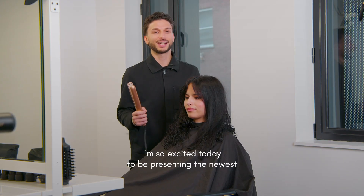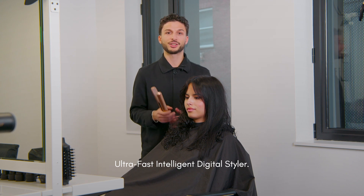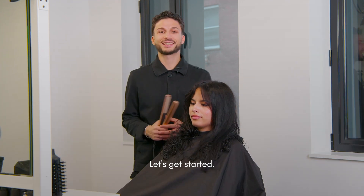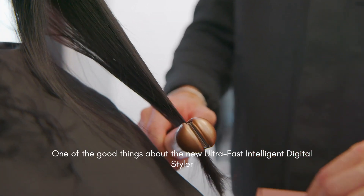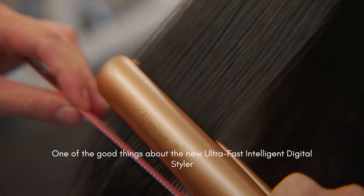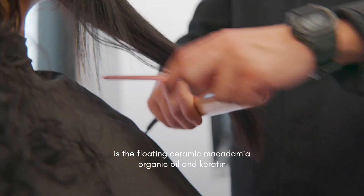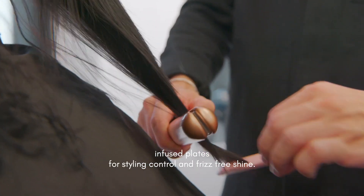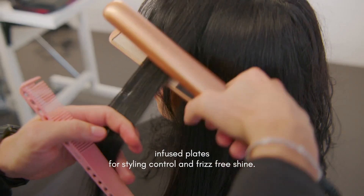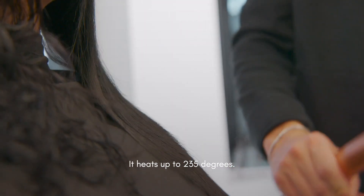Hi guys, I'm so excited today to be presenting the newest Ultrafast Intelligent Digital Styler. Let's get started. One of the good things about the new Ultrafast Intelligent Digital Styler is the floating ceramic macadamia, organic oil and keratin infused plates for styling control and frizz-free shine. It heats up to 235 degrees.